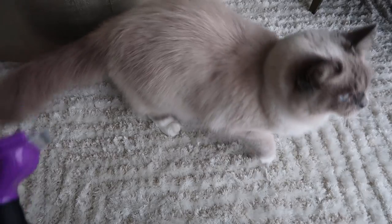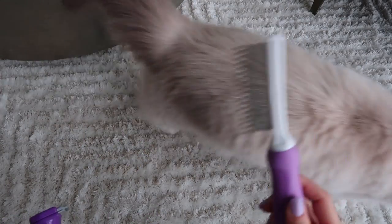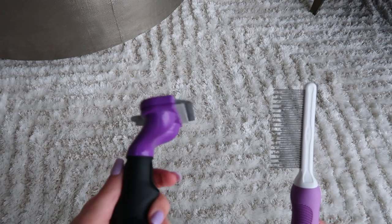These are the two brushes we will be using. This is a wide tooth comb — I like to start with this to detangle her hair. And then this is the Furminator — I like to go in with this second.